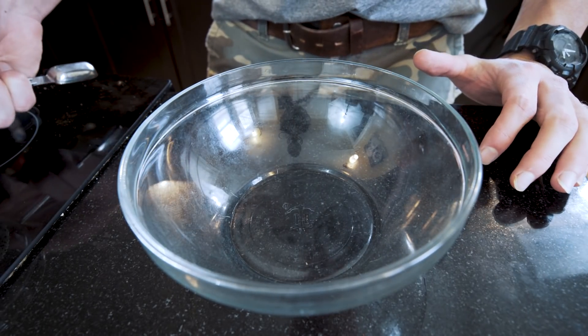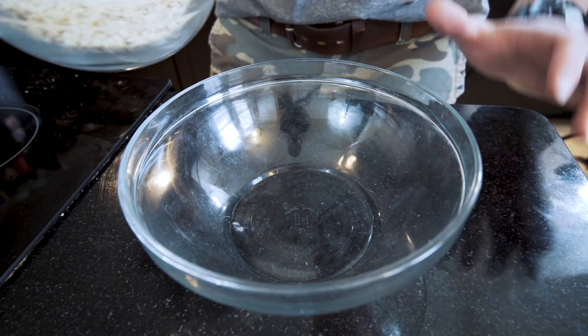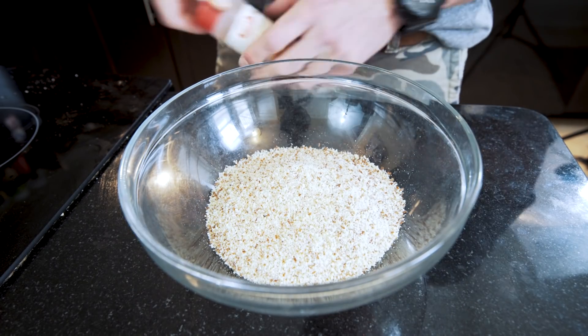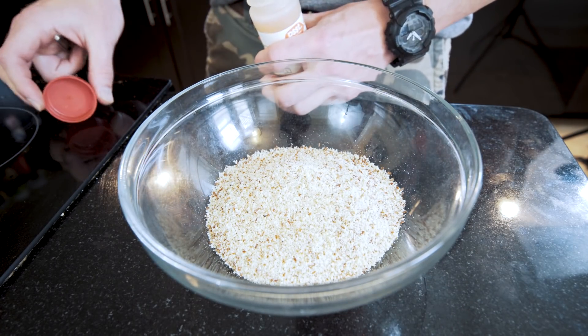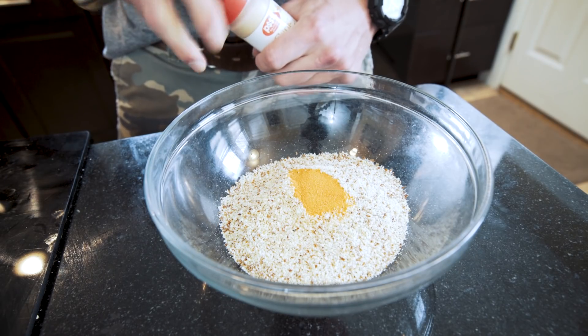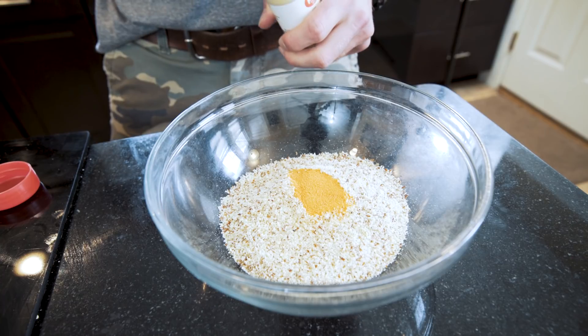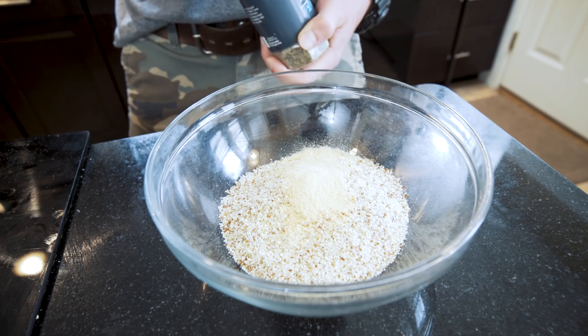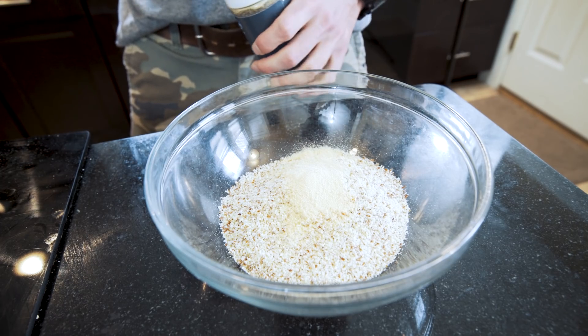So if you guys are ready, let's get to cooking. First, we are going to mix up our dry ingredients. I'm going to take 88 grams, or four servings, of my almond flour and place them in this bowl. Then I'm going to take my seasoned salt — we're going to add about half a teaspoon to this dry mix. And then next up, we need one teaspoon of garlic powder. And we're also going to add one teaspoon of black pepper as well.